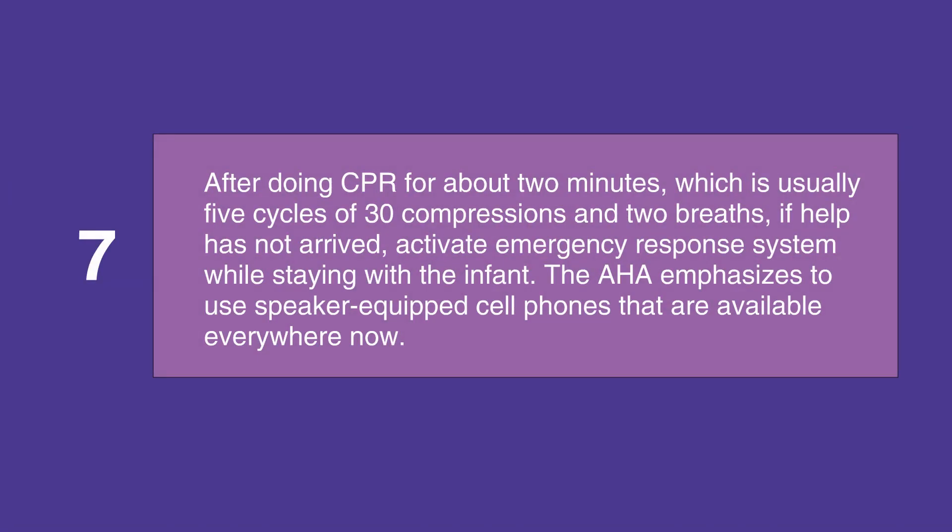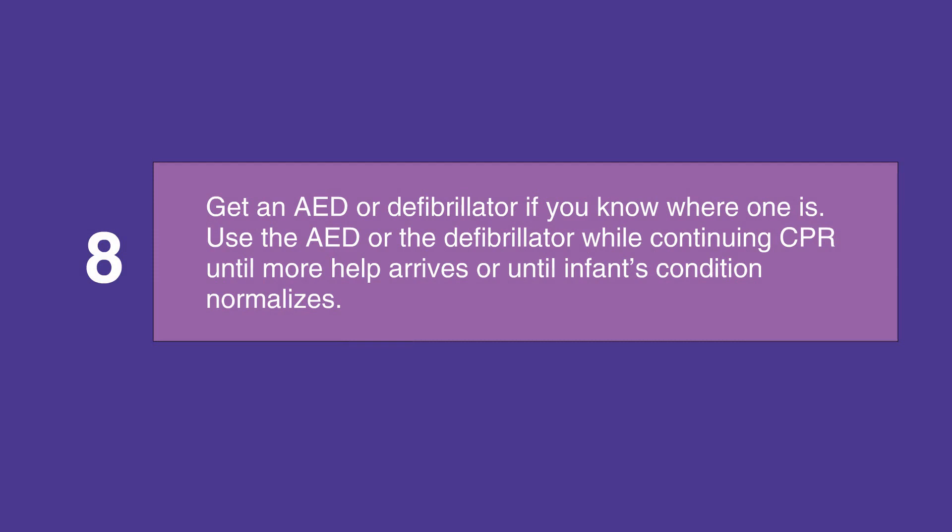After doing CPR for about 2 minutes — which is usually 5 cycles of 30 compressions and 2 breaths — if help has not arrived, activate the emergency response system while staying with the infant. The AHA emphasizes using speaker-equipped cell phones that are available everywhere now. Get an AED or defibrillator if you know where one is, and use it while continuing CPR until more help arrives or until the infant's condition normalizes.